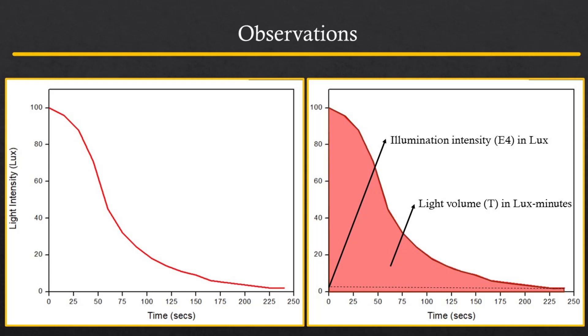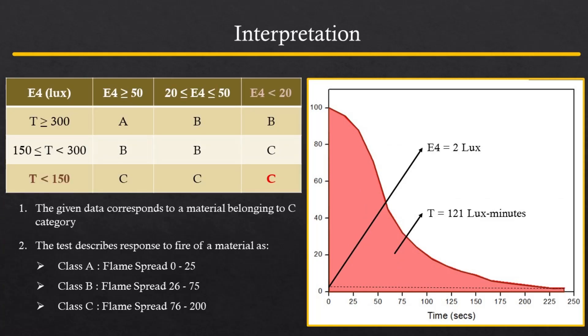On the basis of the values of E4 and T, the materials are classified into three broad categories, and this can be used to predict their capacity to spread fire. This experiment can be used to measure and describe the response of materials to heat and flame under controlled laboratory conditions. However, it should not be used to appraise fire risk of these materials under actual fire conditions. The results can still be used as elements of fire risk assessment which takes into account all the factors pertinent to assessment of fire hazards for a particular end use.